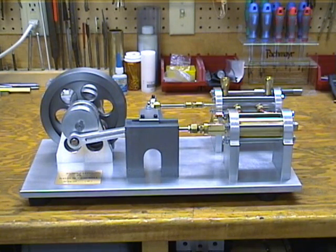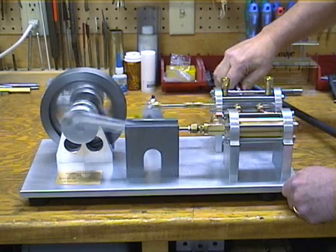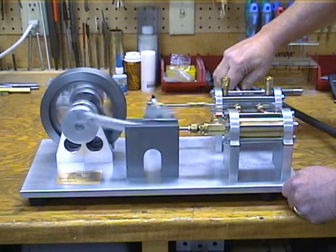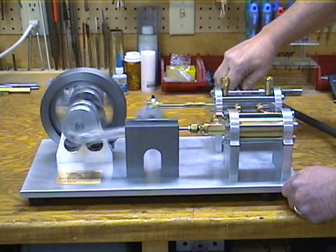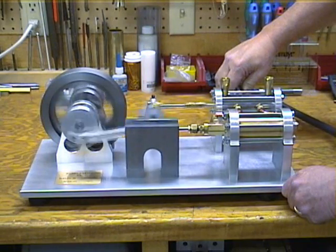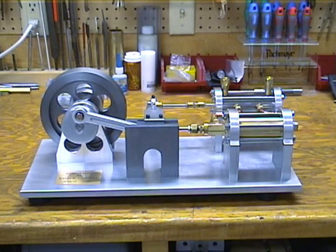I'm going to put a little air pressure on it, and you can watch it run for a little bit. And that's how she works.